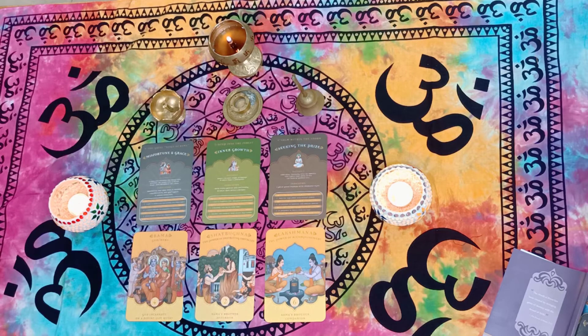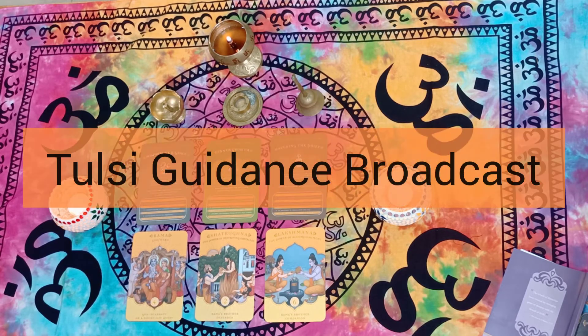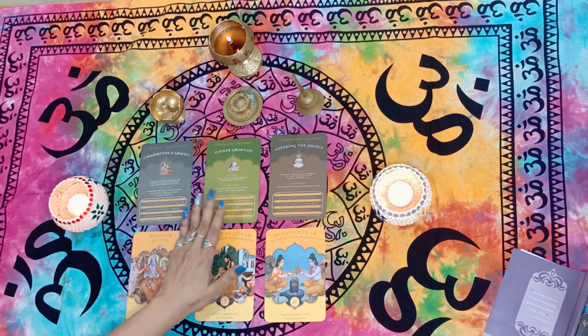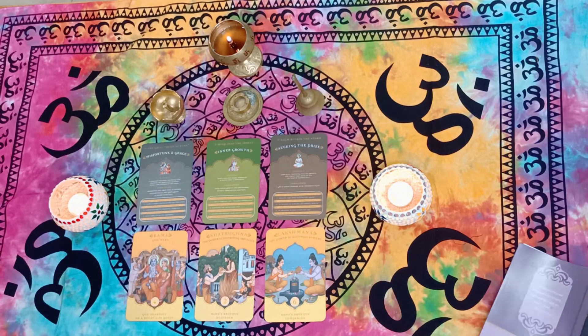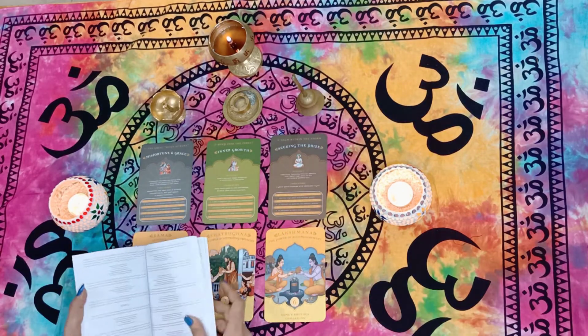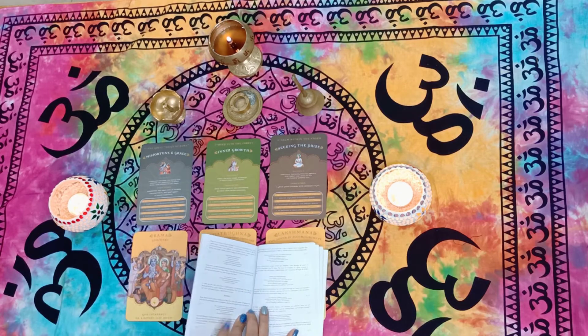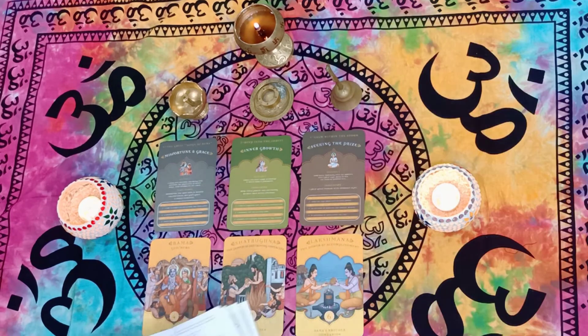Watch out for some wonderful readings in the future in my WhatsApp broadcast. The way they've divided the whole thing — giving you the divine guide and detailed information in these cards — and the book itself has so much detail. It tells you which section to go to, and all those section details are given. It's really amazing the kind of detail this reading is giving.